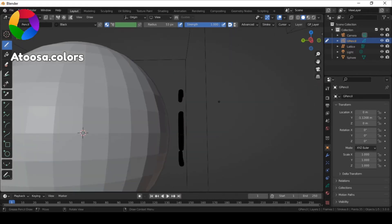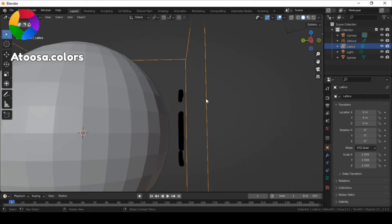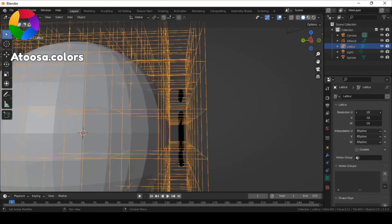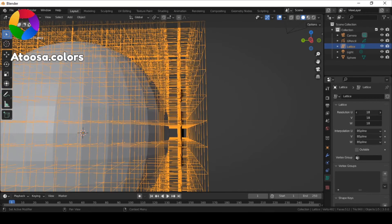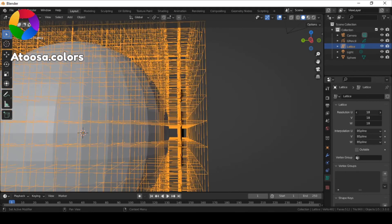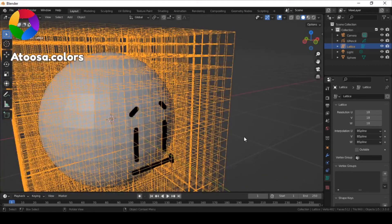To shrink wrap it, select the lattice and bring up the resolution U, V, and W. Set all of them to 18.